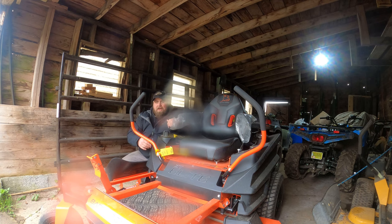So yeah, we'll do a quick hands-on with it, show you the stuff. Then we're gonna go out there and do some rainy day mowing. See how far we can get before we sink into the mud.